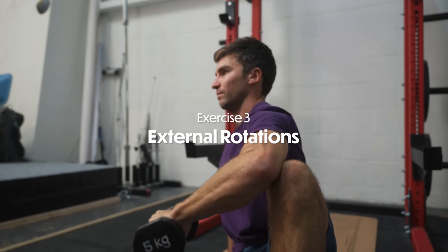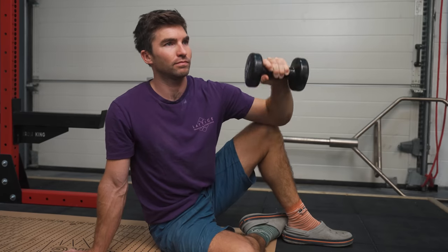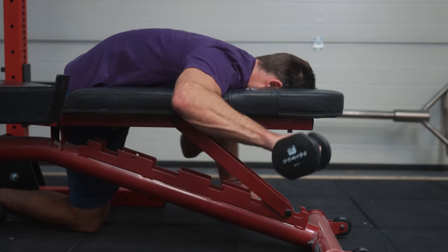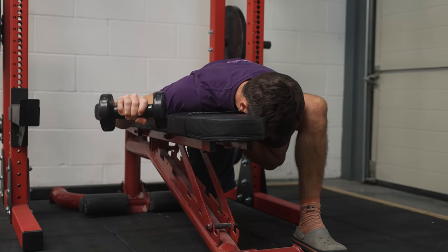The last exercise is external rotations, with two options. The first is seated: hold a dumbbell in one hand with your elbow resting on your knee, and do a shoulder rotation allowing the dumbbell to move from toward the floor up to the ceiling, as shown here. The other option is lying on a bench with your arm supported. If you're quite stiff at the top range of shoulder rotation, the lying position can be a really useful alternative to build strength at the top end of that movement pattern.